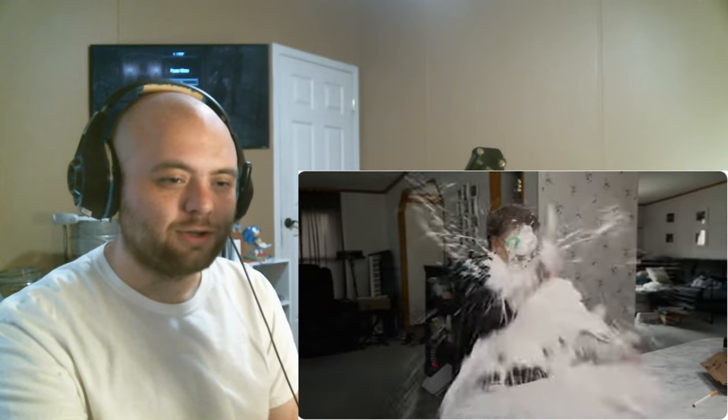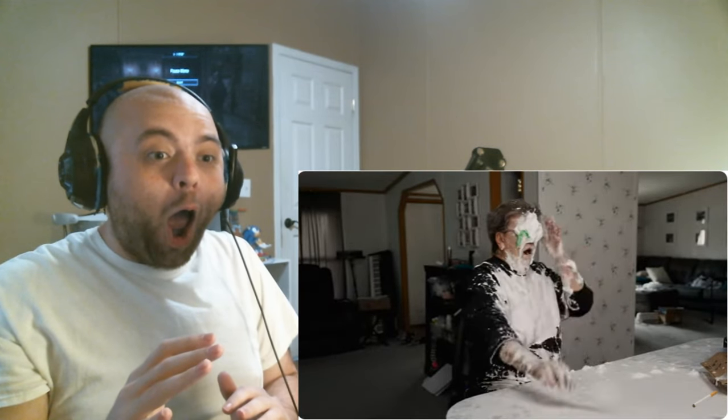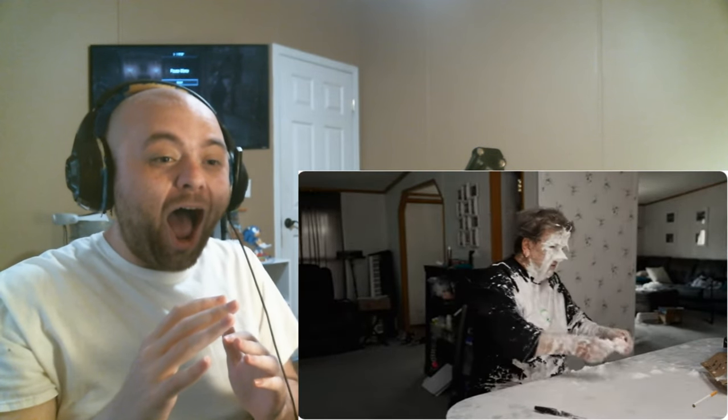There you go. There you go, motherfucker! What? Ah! Shut up!